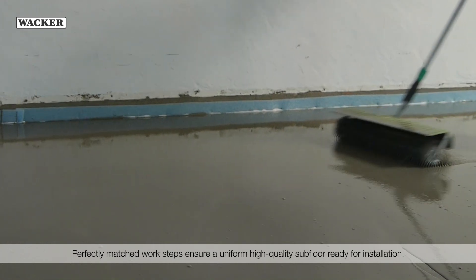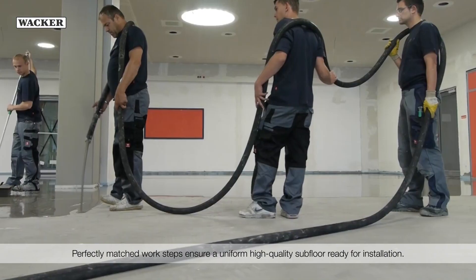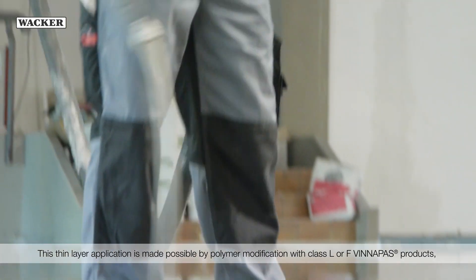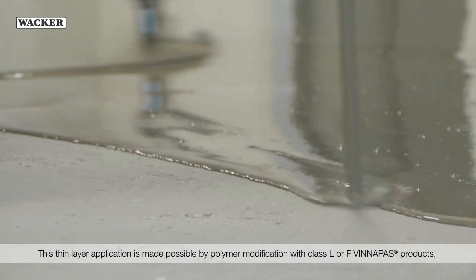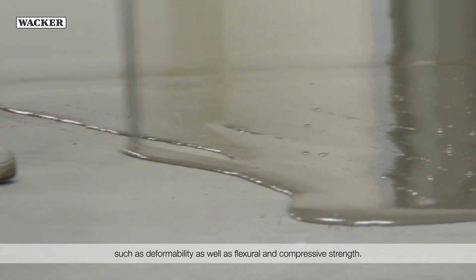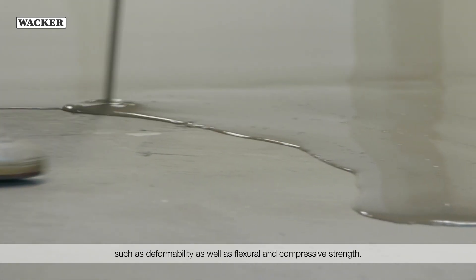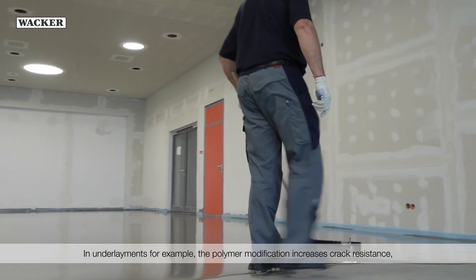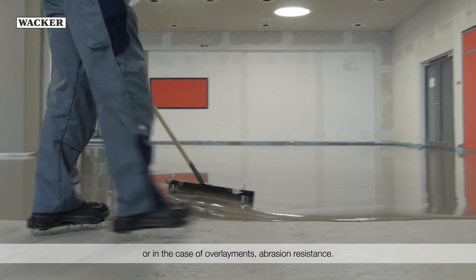Perfectly matched work steps ensure a uniform, high-quality subfloor ready for installation. This thin layer application is made possible by polymer modification with class L or F WinniPas products, which improve the adhesion and mechanical properties such as deformability, as well as flexural and compressive strength. In underlayments, the polymer modification increases crack resistance, or in the case of overlayments, abrasion resistance.